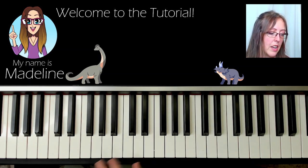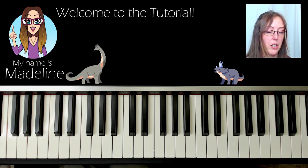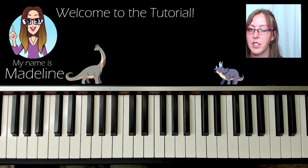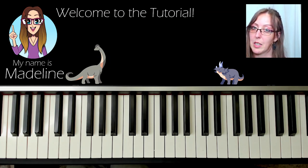I'm going to go through everything in the sheet music. Anything you might not know, just leave me a comment and I'll answer them for you. The first thing I really want to do is have a look at the actual sheet music and explain a few things before we start.